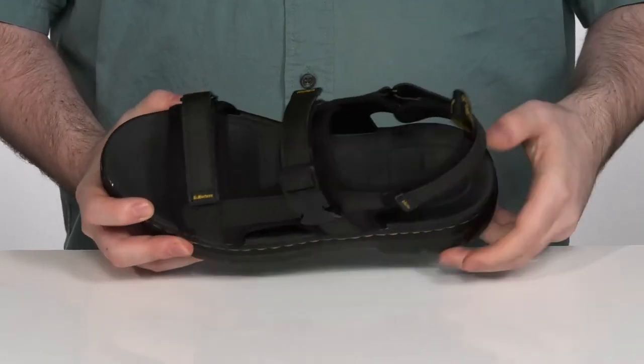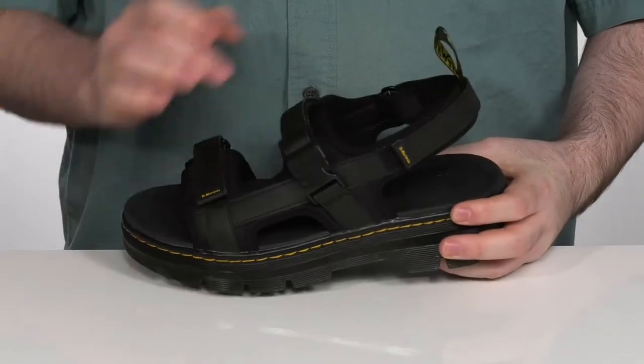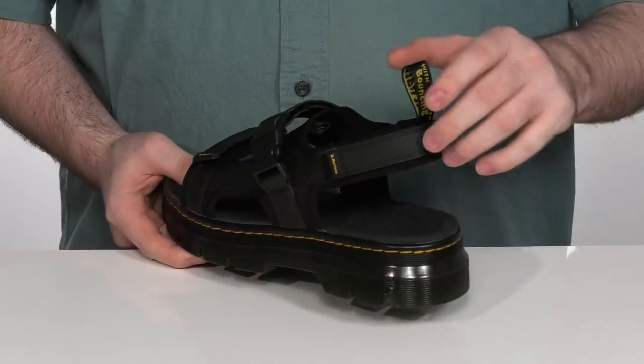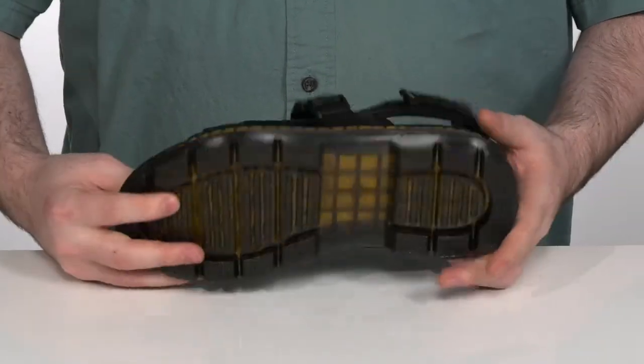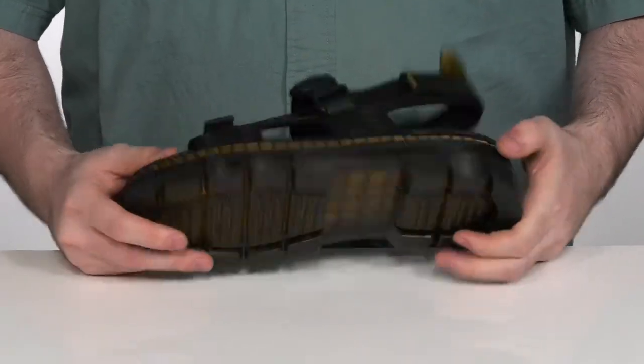The inside lining is synthetic, keeping it nice and cool and comfortable, with a very nice memory foam-like EVA footbed at the very bottom that's anatomically supportive. It has the classic Docs DNA style with the pull tab on the back and the yellow weld stitching across the midsole, with the durable air rubber outsole on the bottom that's oil and slip resistant.